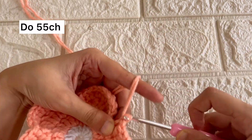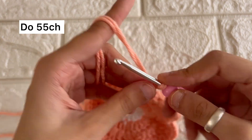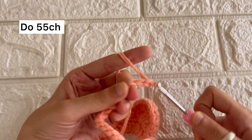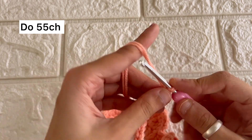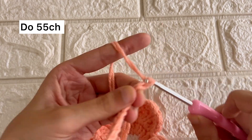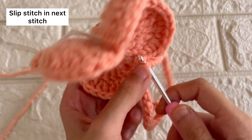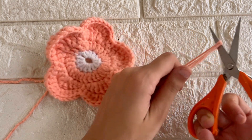Now the base is ready. We'll do 55 stitches to use it as a back charm. You can also reduce or increase the stitches as per your convenience and liking. Once we are done with the 55 stitches, we'll slip stitch it into the first stitch, then pull out the hook and cut the extra thread.